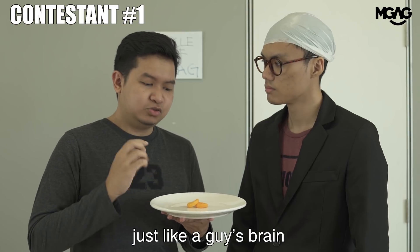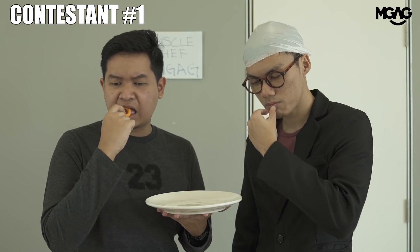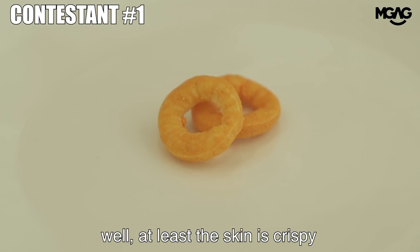I like the way it is presented, so minimalistic. But why does this crisp have a hole in it? Well, at least it's crispy.